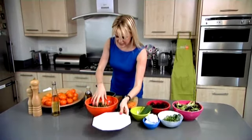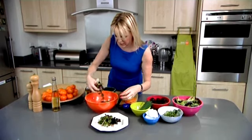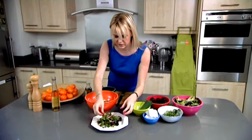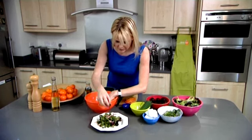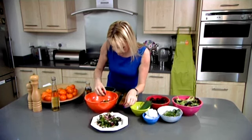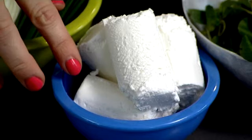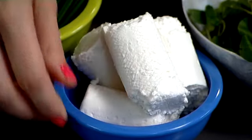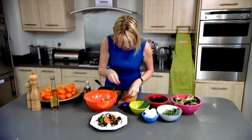Doesn't that look lovely? Now to plate up. It really works because you have the crunch of the fennel and the colour from the beetroot, and that sweet zingy flavour of the Clemengold cuts through it all. Pile it up and then simply crumble some goat's cheese over the top. For a final burst of colour, add the wonderful slices of Clemengold and a little more dressing.